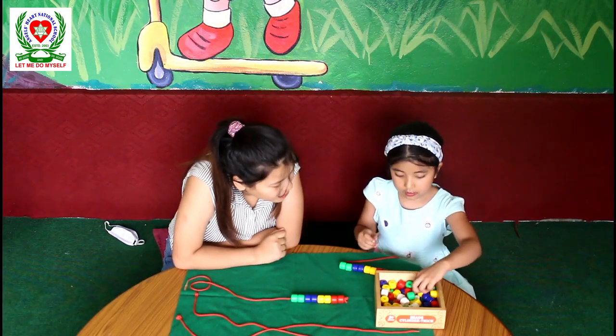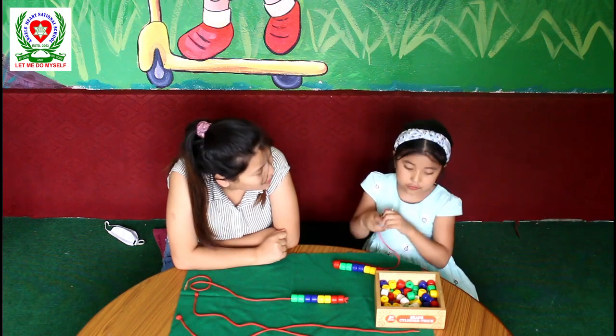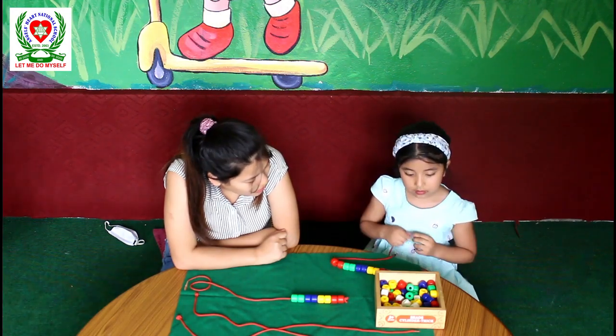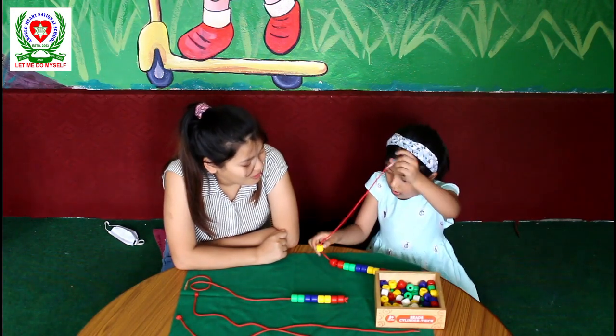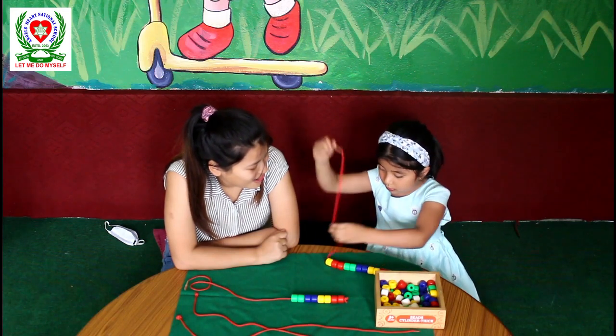Now we have completed our sequence. What comes after? Two red beads. Very good, Ishita — you are so clever. What comes after red? Yellow. Yes. One yellow and two yellow beads. Two yellow beads — very good.